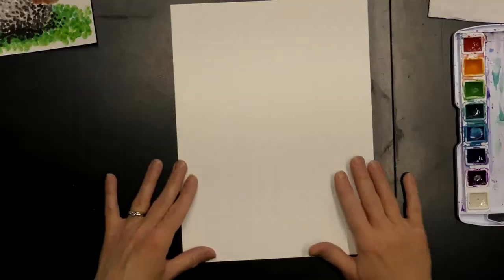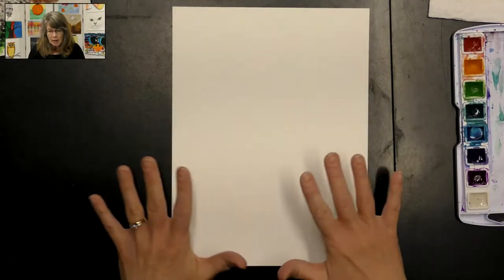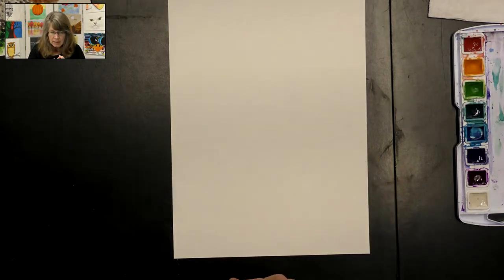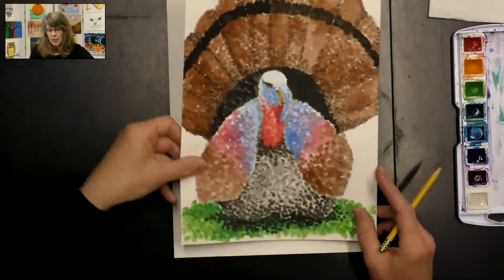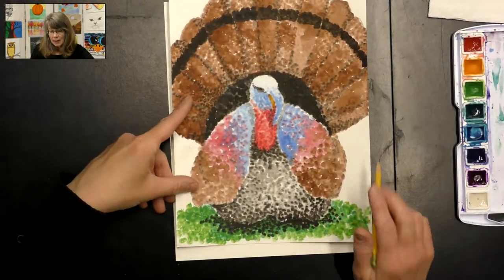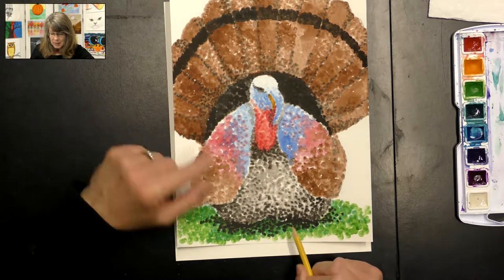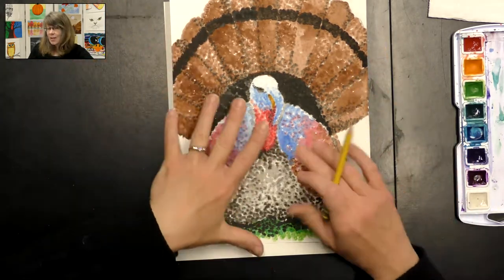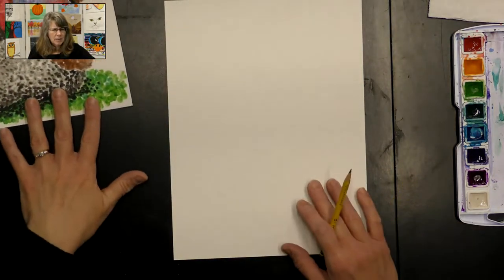So let's go ahead and get started on this project. First we want to sketch our turkey real lightly on our paper so that we can fill it with paint. In this example, I drew it so big that I didn't have room for the feet at the bottom, so the feathers go off the page. I think that looks really cool, but let's draw it a little bit different today.